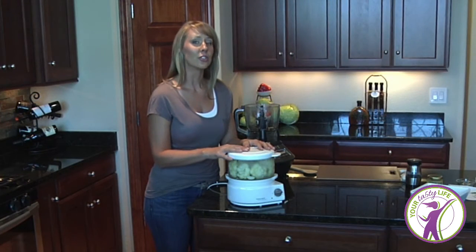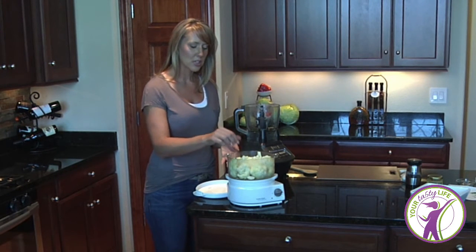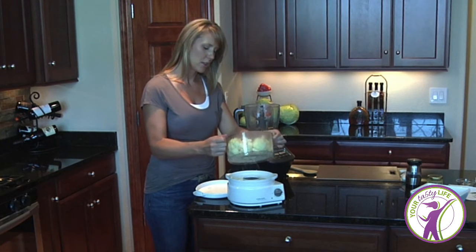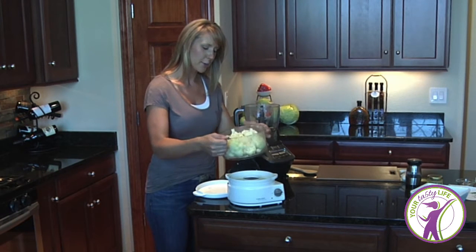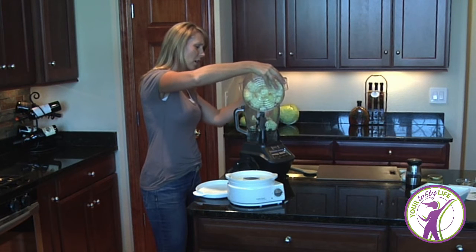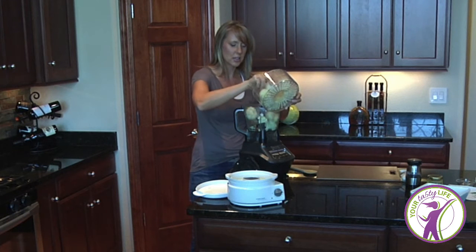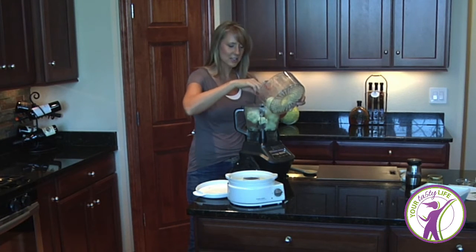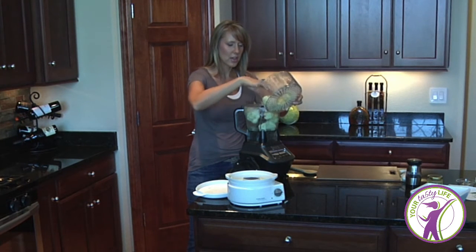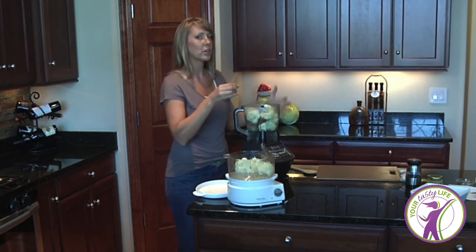The cauliflower is cooked for 15 minutes and it's all set — not too mushy, still firm to the touch. Make sure to get all the water out of it with a good shake, because we don't want extra water making it mushier than it needs to be. Then pop the cauliflower into the food processor. Depending on how much you're making you might need to do two batches — leave a little room because we'll be adding more ingredients.